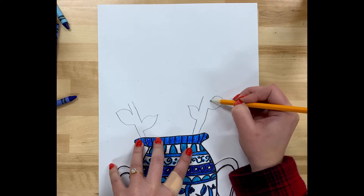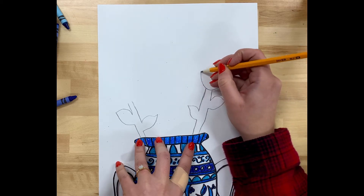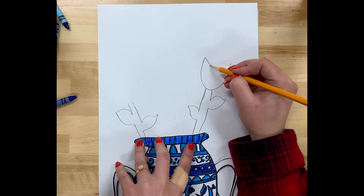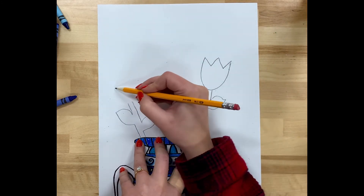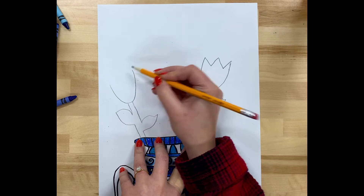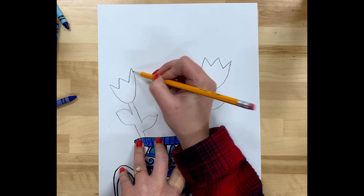I'm drawing flowers on each side. This flower I'm drawing here is a tulip. I start with a U shape, and then at the top of it I make a W shape. So you start at one edge — go down, up, down, up — putting a W on top of that U.